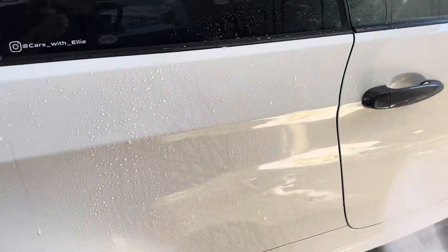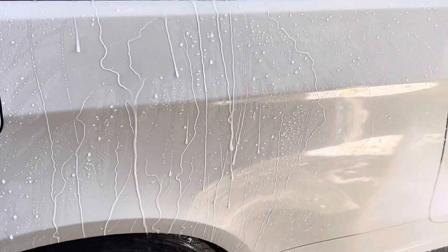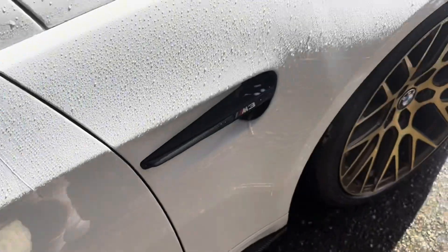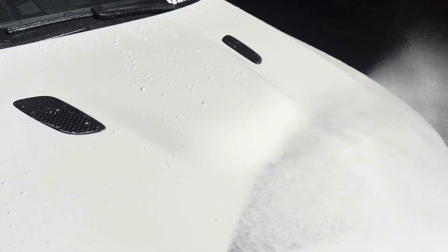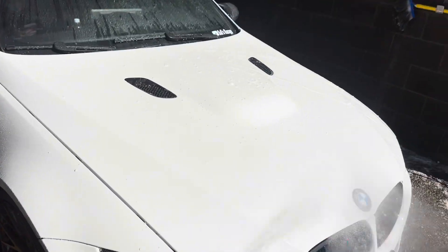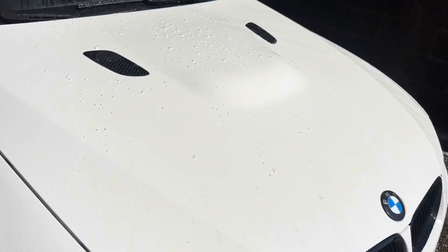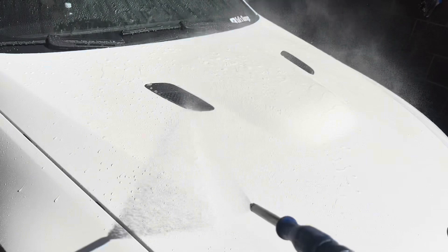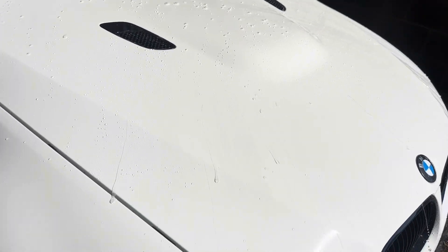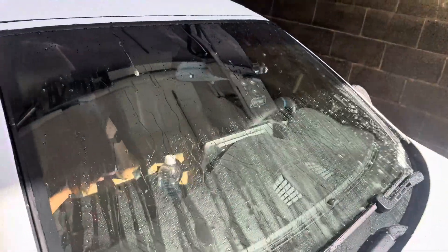Alright, let's take a look. You can see the hydrophobic qualities of it — very impressive. Take a look on the hood. Wow, the water just slides right off. Nothing's sticking on that. I also put some of it on the windows and it slides right off too.